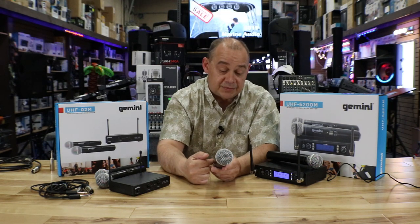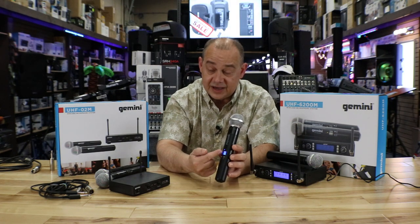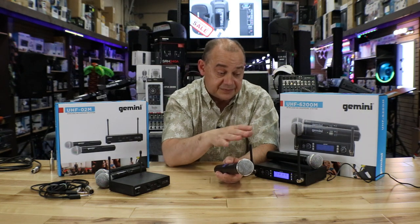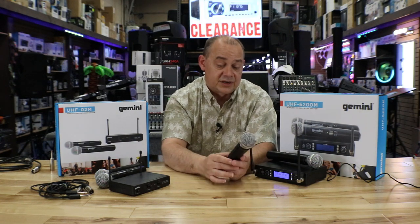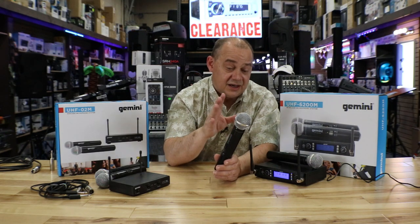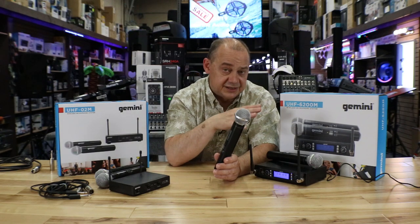Everything internally applies, except the display has more options because you can now actually change the channel and frequencies. There's also a sync feature which makes it easier and faster to set up. If you need more than two microphones or a large combination, this is the better way to go.